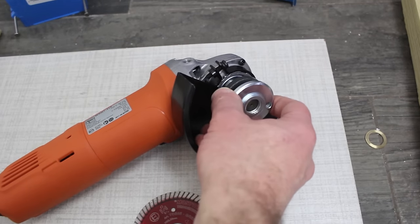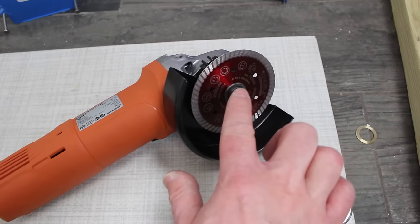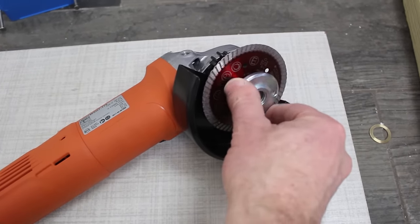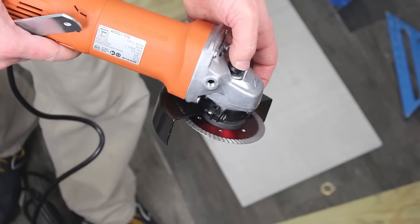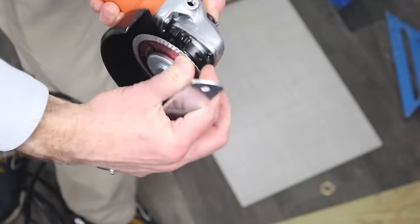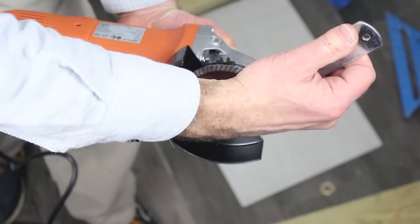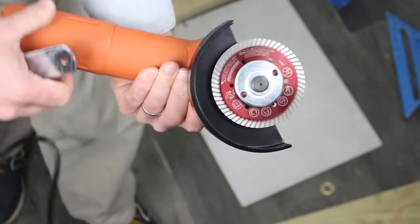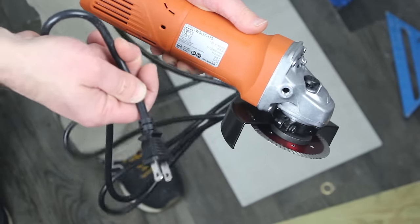We're going to take the existing blade off by turning it counterclockwise, then position the Squadro onto the WSG7 and tighten it down. There's a button on the top of the WSG7 — press it down and turn the blade until it locks in place, then use the provided wrench to tighten it. By the way, do this with the angle grinder unplugged or with the battery out of it.